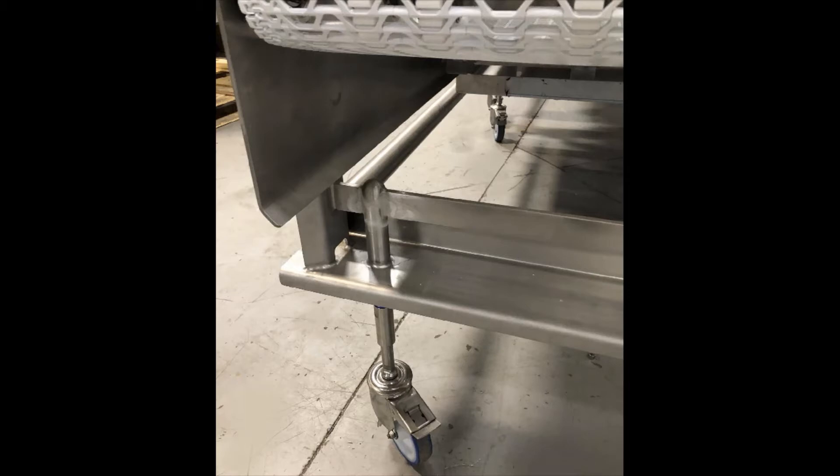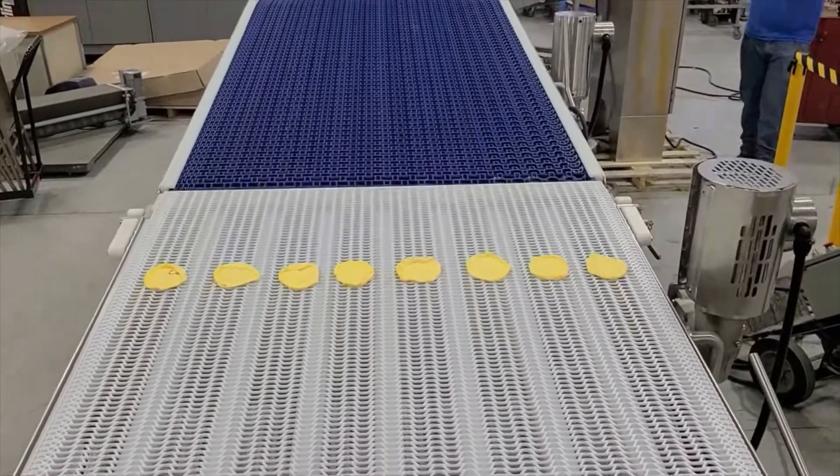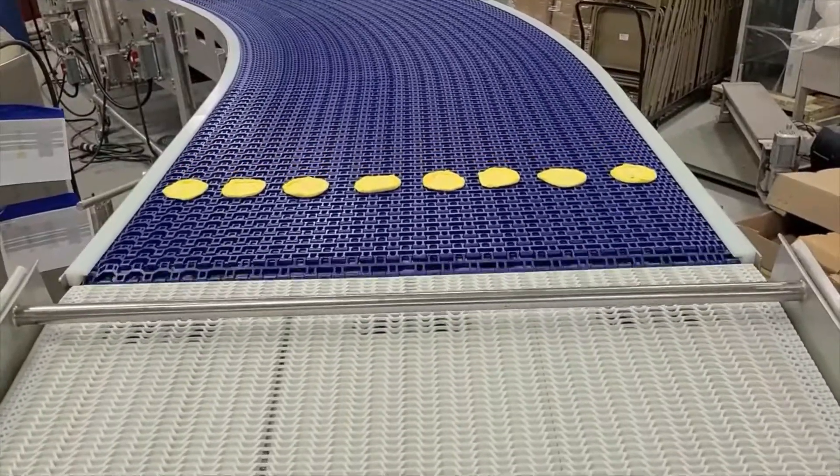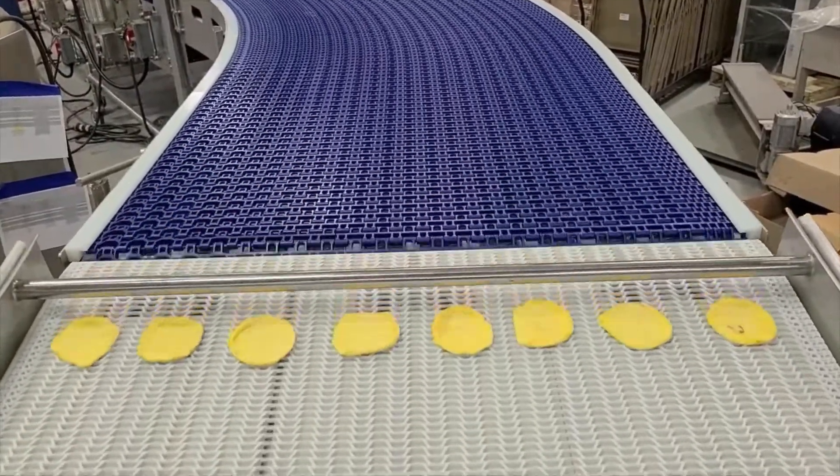This portable stainless steel constructed system met or exceeded all sanitation construction levels for the customer's regulated agency compliance mandates. See even more baked or frozen food conveyor solutions by visiting our website at www.multi-conveyor.com, or call us at 1-800-236-7960. Remember: Multi-Conveyor, your best, conveyed better.